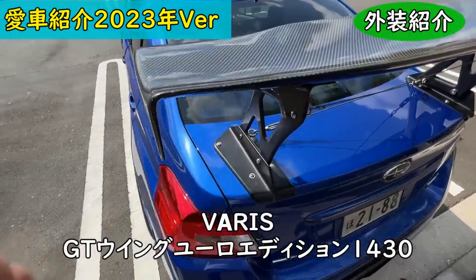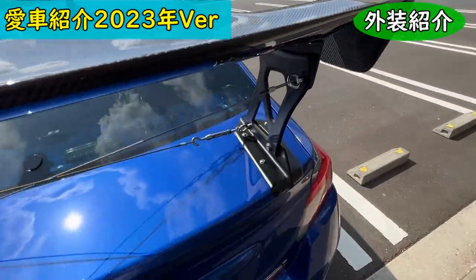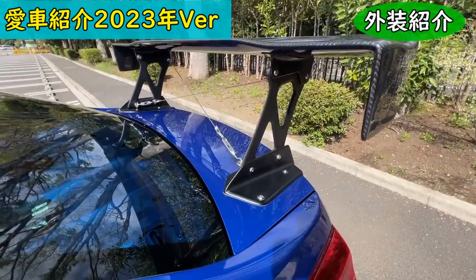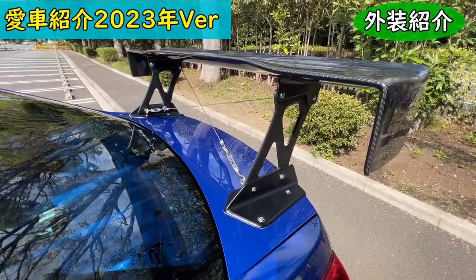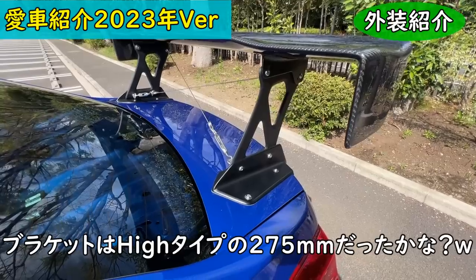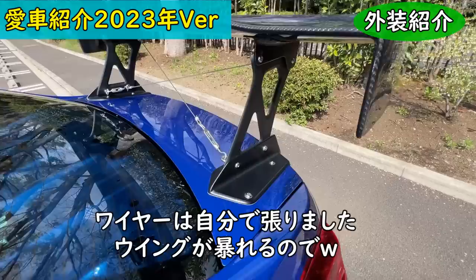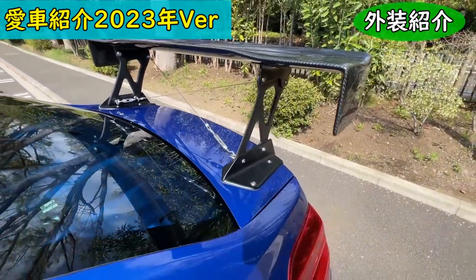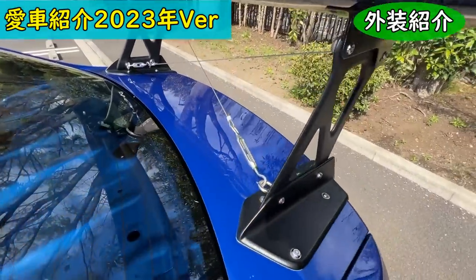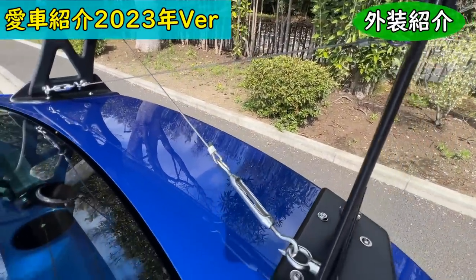The hachimaki stripe is from Happy Kreutz, approximately 21cm wide in the center and 25cm wide on the sides. At the rear, there is a VARIS GT Wing Euro Edition — also JCI inspection compliant. The bracket height is the high type, about 255mm I believe. I added my own wire bracing to eliminate lateral wobble, which solved the problem completely.